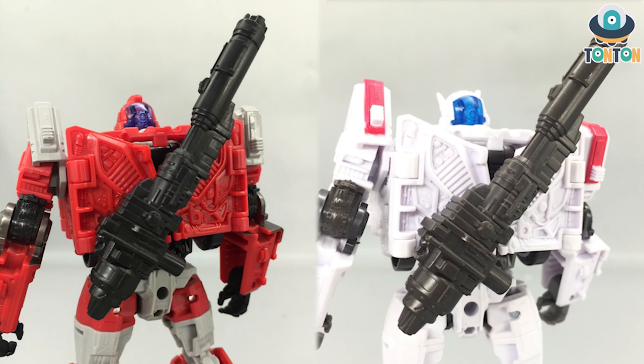For the accessories — well, this is the same toy, so they got the same gun. Even though if you look at Ironhide's gun, it's a darker color than Ratchet's. The way to attach and wear it is the same thing — you can check out my Ratchet review for that.